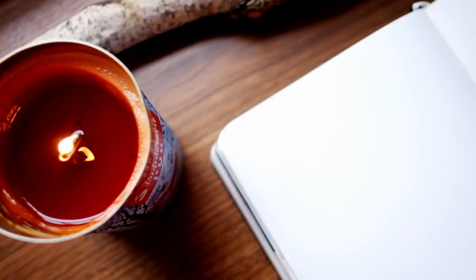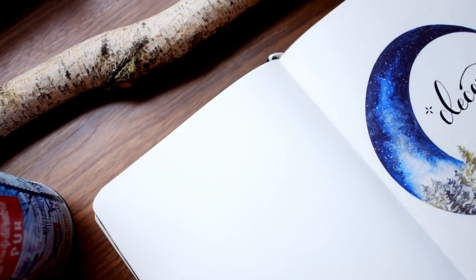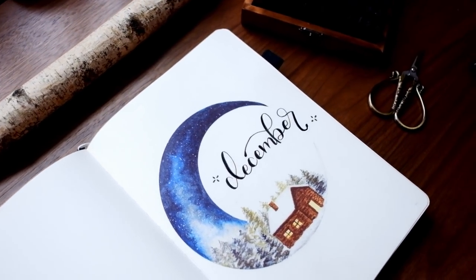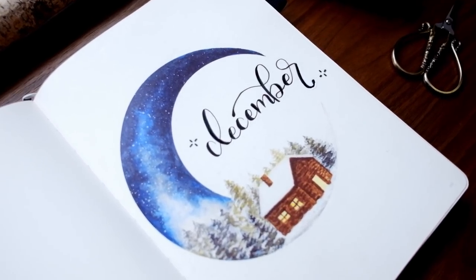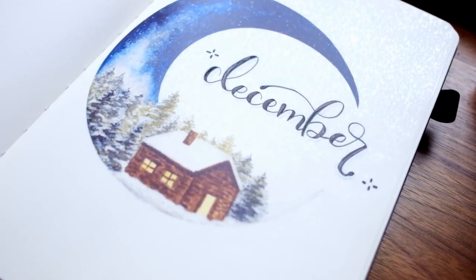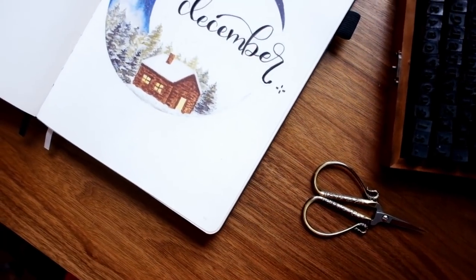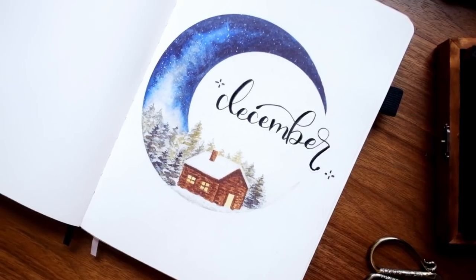Hey friends, Elizabeth here from Plant-Based Bride, back again with another video. In today's video I'm very excited to be sharing with you my setup for December 2019 — the final month of 2019. In the most cliché move ever, I'm going to take a moment to recognize how ridiculous it is that we're already heading into December.